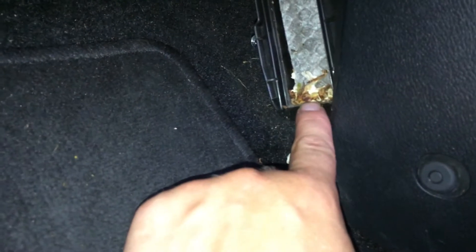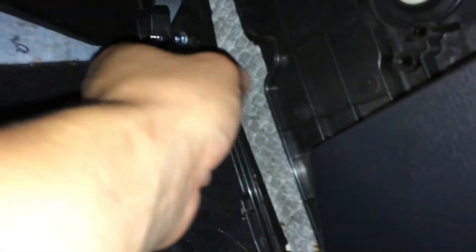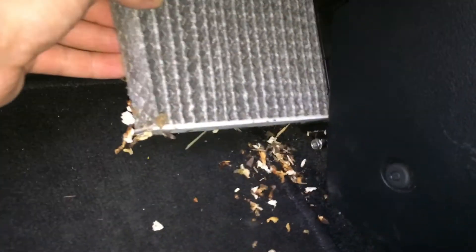As you can see, mine hasn't been done for a while. Just grab the filter and pull it out — all those bits kind of come out with it. You need to clean them out; that's just what's fallen from the scuttle panel. Here is the new filter.